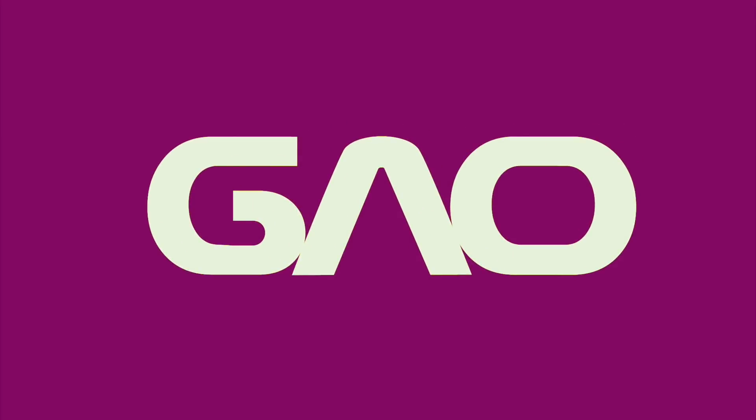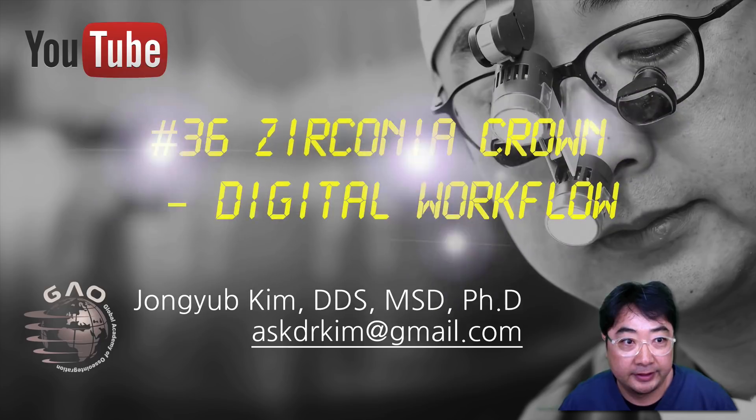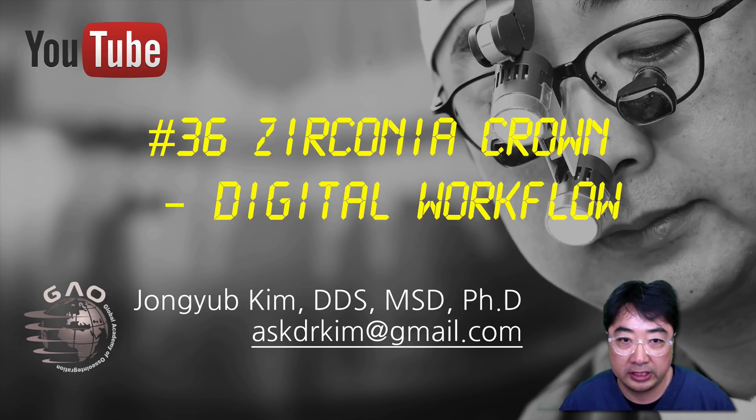Welcome to the GeoAskDrKim channel. This video clip is for dentists. Let's learn dental implant treatment with Geo. Hello everybody, I'm back. Today I'm going to share a clinical case of a simple number 36, left lower first molar, monolithic zirconia crown with the digital workflow.